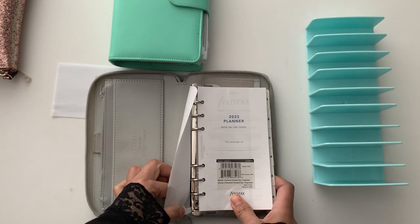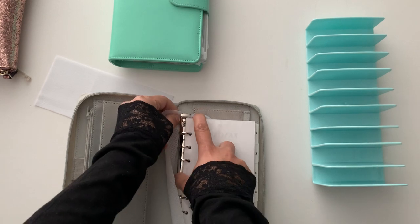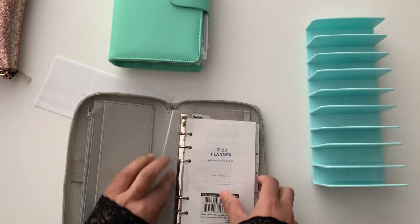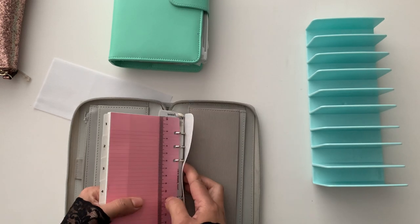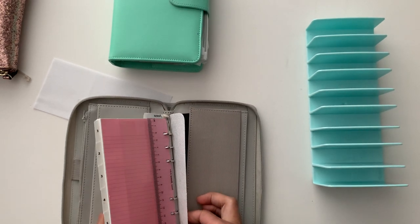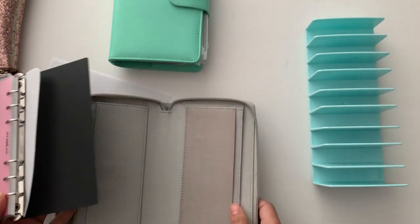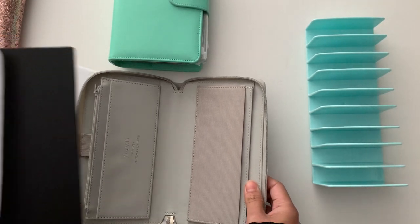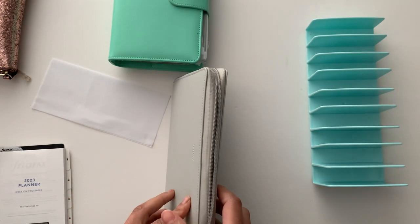I'm just trying to figure out how I'm going to take this out. I should have watched some videos before doing this! Does it not just slide out? Oh yes, it does. Sorry if I'm shaking the table a bit. Oh wow, beautiful! I'm just going to put that there.